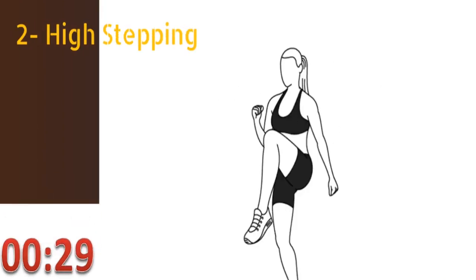The second exercise is high stepping. Run in place while pulling your knees as high as possible with each step. Keep your upper body upright during this exercise. You have to do this exercise for at least 30 seconds.